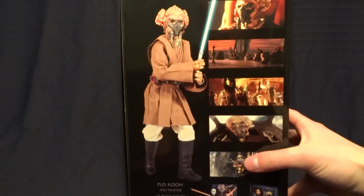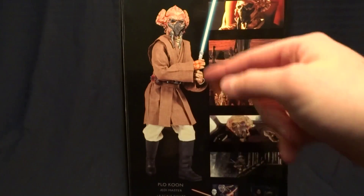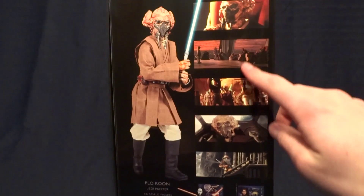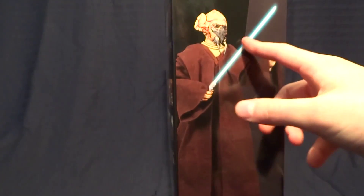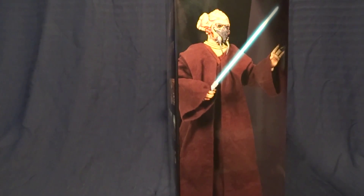On the back of the packaging it's got another picture of the figure without the cloak, and then some pictures of Plo Koon from the movie as well as some of the other figures that were available at the same time. And then another picture of Plo Koon in his cloak.